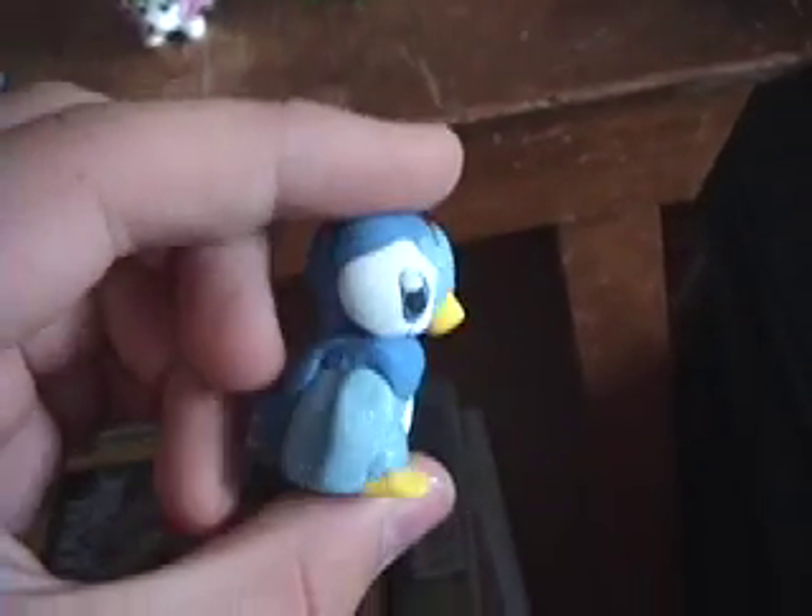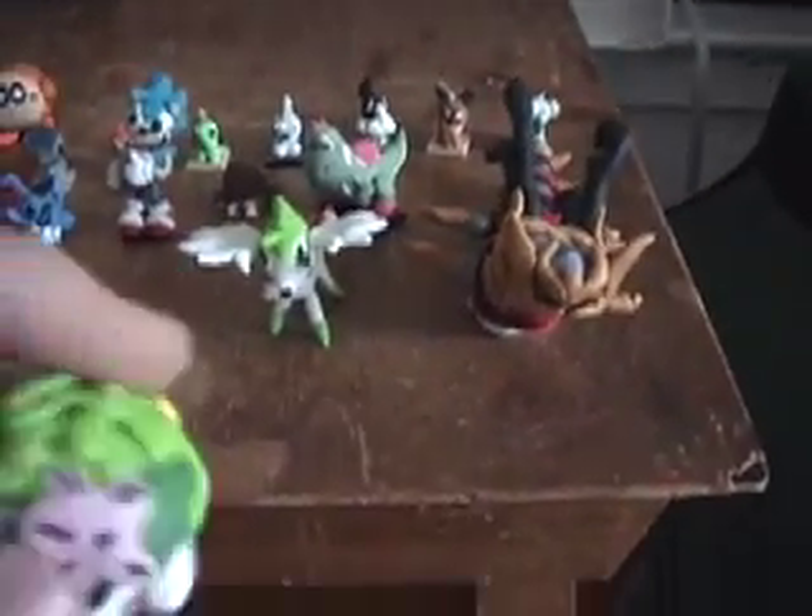Piplup — I'm quite proud of this one. And for the new Pokémon movie coming out, I made a Shaymin Land Forme, which I still haven't baked yet.